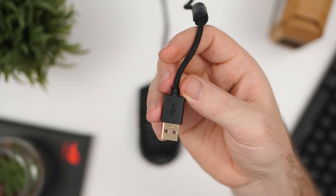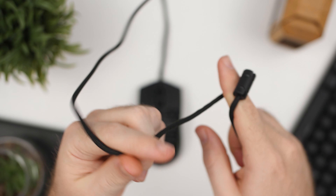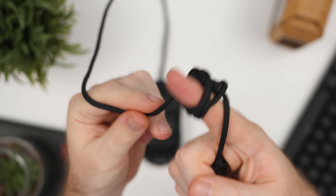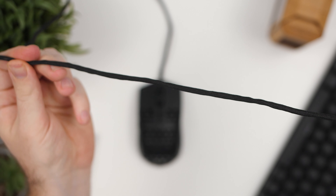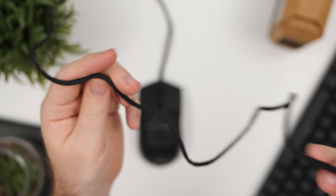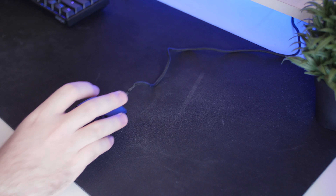The MM710 uses an ultra-weave cable — a type of braided cable at 1.8 meters that is extremely flexible. I didn't get it caught on anything and can wrap it around my finger with no problem. It's also extremely light, and I'd love to see more of these cables on other mice in the future.